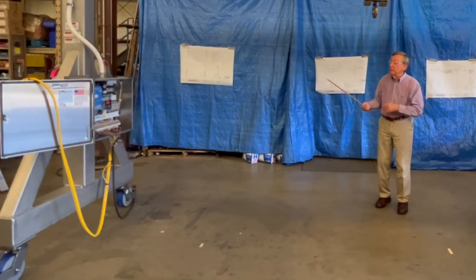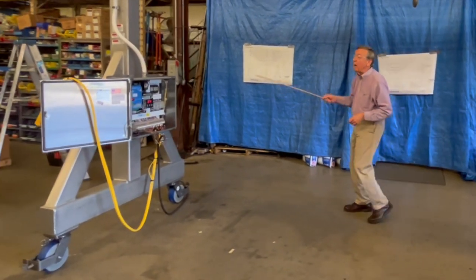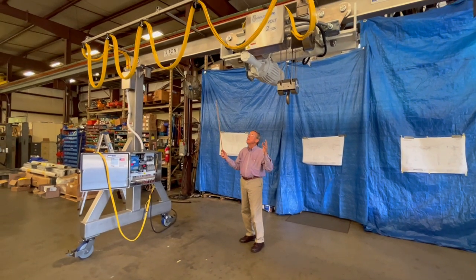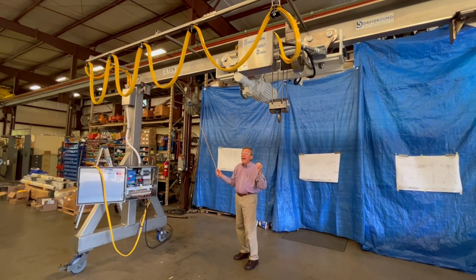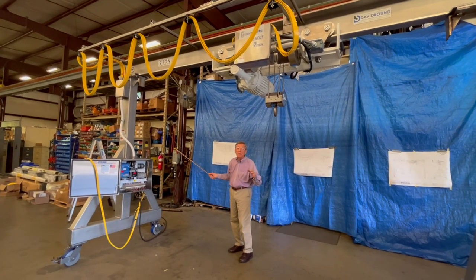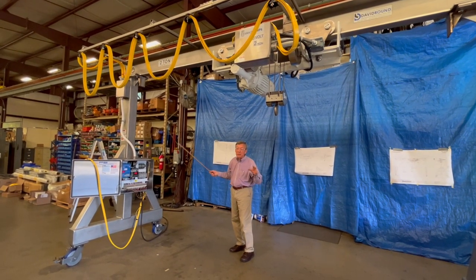We've got a stainless steel control box built for us by Power Electronics. The stainless steel gantry was built by David Round, and we've combined all components on our floor here for the customer's application.